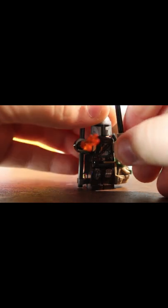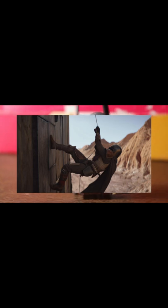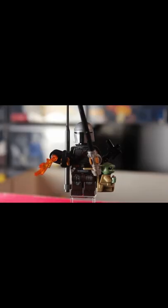Next I put a blaster in his right hand and a dark saber in his left hand, and just like that, he's complete. The only thing I could think to add is the rope that he can shoot from the same hand as the whistling birds and the little grenades he has attached to his tool belt.